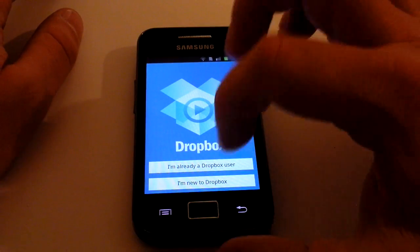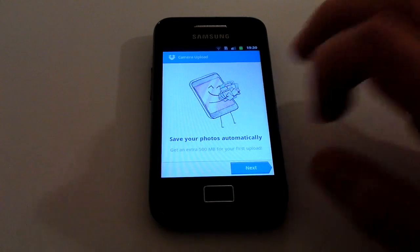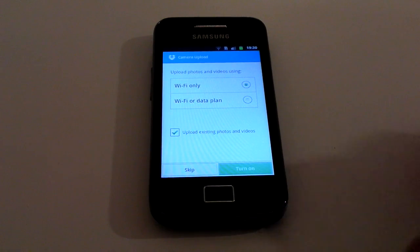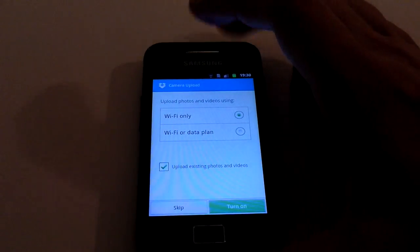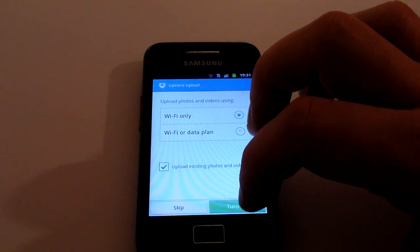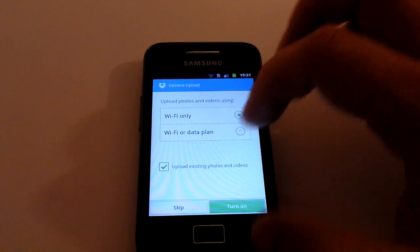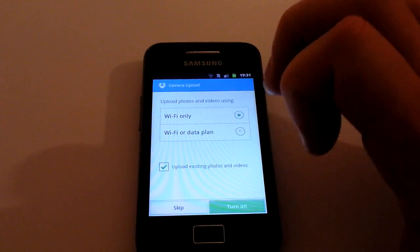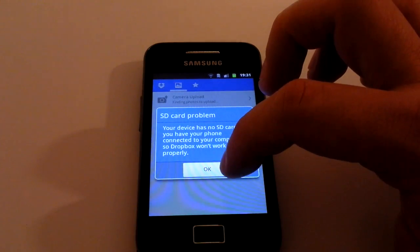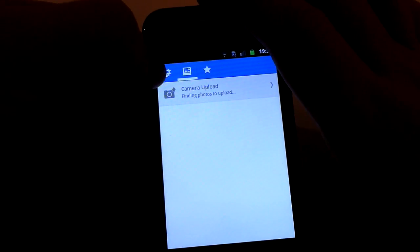I'm going to sign in with our own account. Once you've signed in, it'll ask you to save your photos automatically, and you get an extra 500 megabytes for your very first upload. It says 'Upload photos and videos using' — you want to click on Wi-Fi only, because if you use your data plan and take a lot of pictures that could eat all of your data. Click Wi-Fi only, then it'll ask if you want to upload existing photos and videos from the device — you can click yes or no.